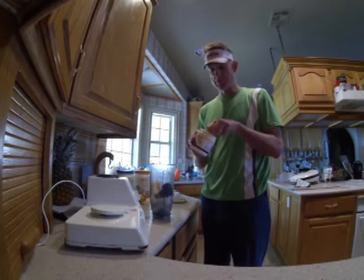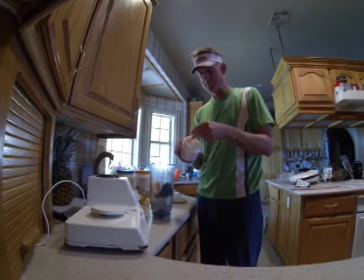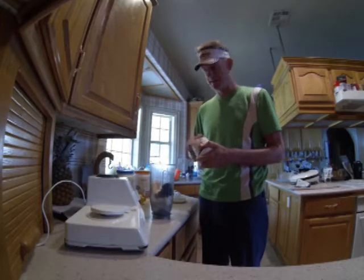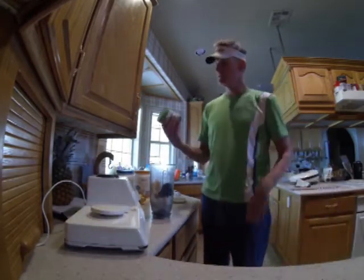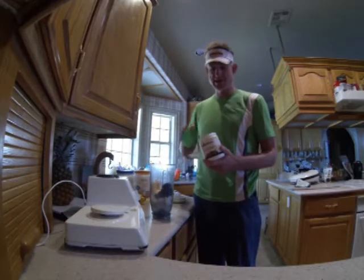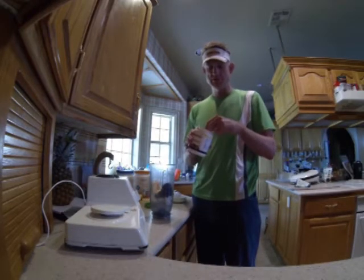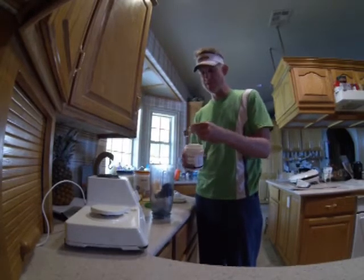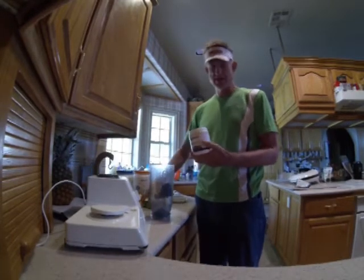I'm going to put a scoop of fiber to help food move through my body better — good for colon health. Also a scoop of Isogreens. One scoop of this is like getting five servings of 14 different kinds of vegetables. That's way, way good.